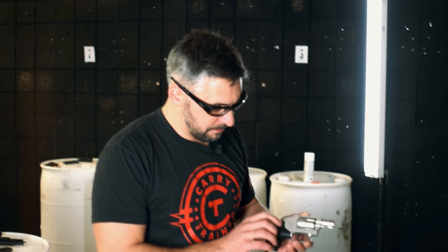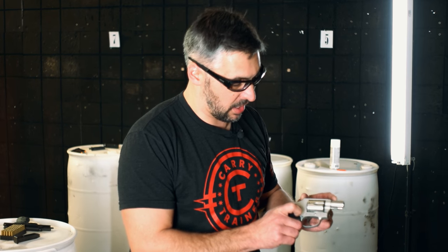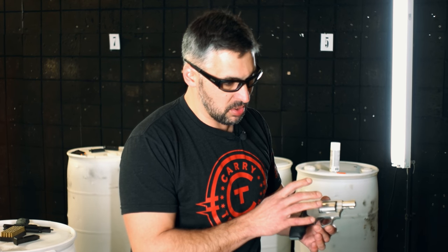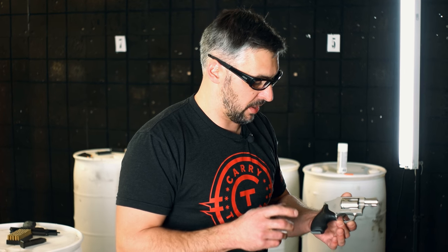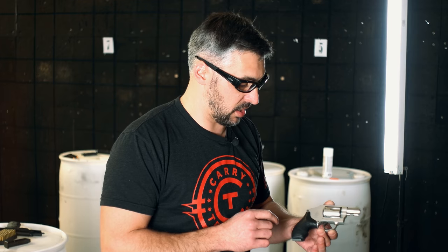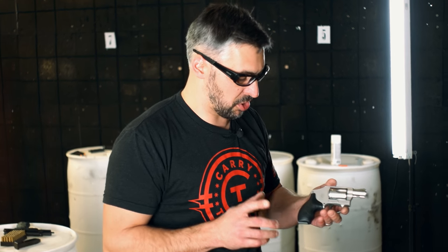Something you've got to keep in mind with a revolver, especially a little guy like this, is an extremely short sight radius. People do tend to think that these are inaccurate weapons, and they're not. We've got a video up on Instagram and YouTube where we're making headshots pretty quickly at 10 yards. So these things will get the job done if you know what you're doing.